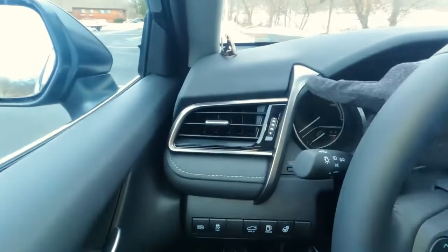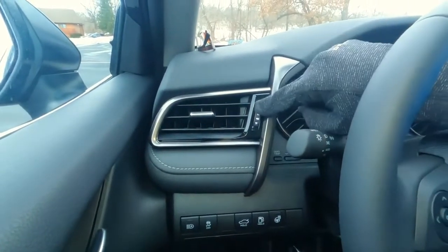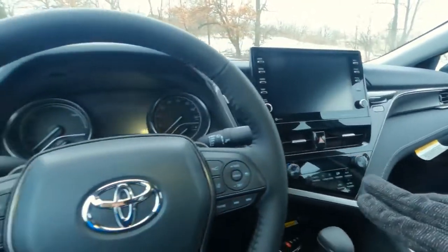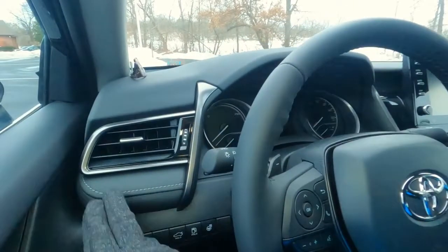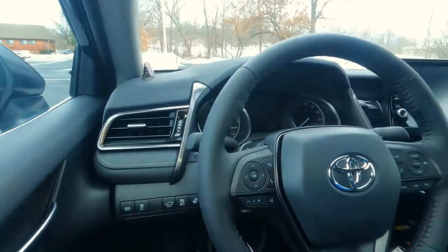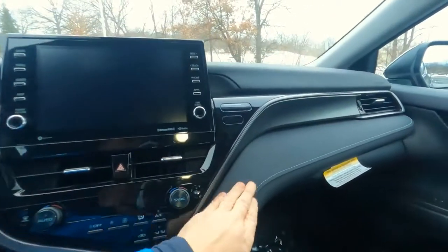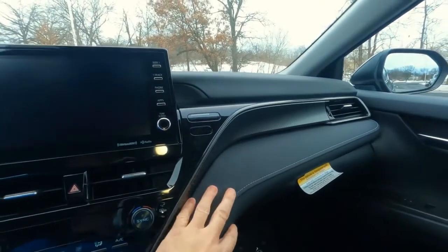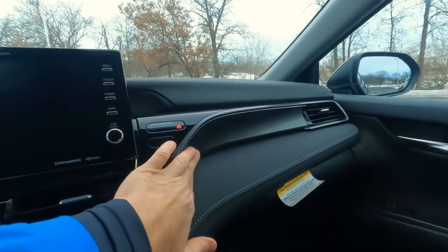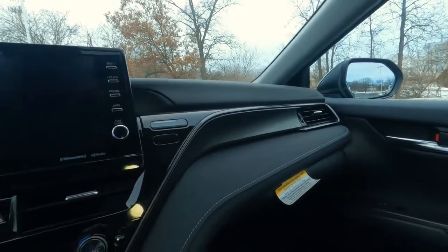Over on the dashboard, there's more of that gunmetal gray trim. There are four vents that run across the front of the car, and they all have on and off switches. The dash is padded and has actual fabric stitching stitched right to it — Toyota does that at the factory and it looks pretty nice. The XSE also has a faux metallic trim on the dashboard.